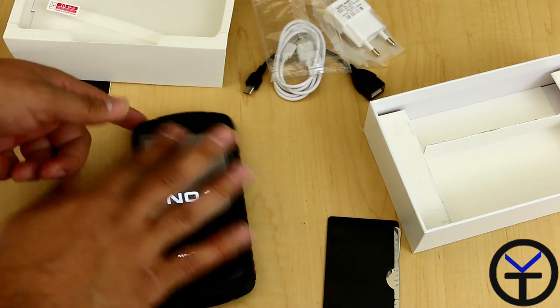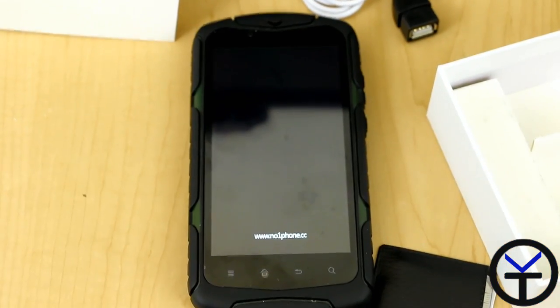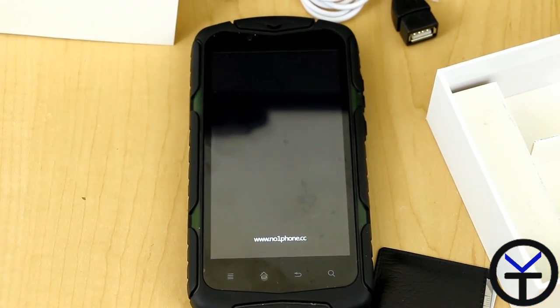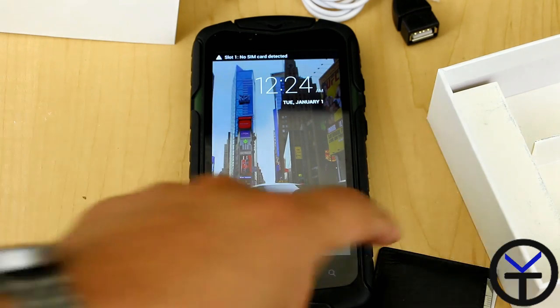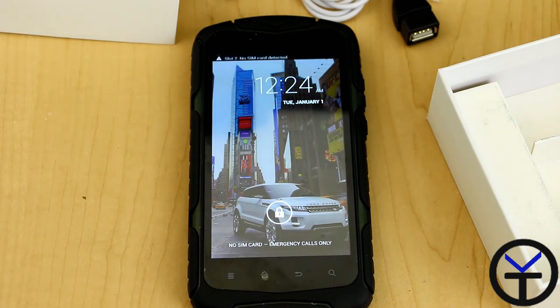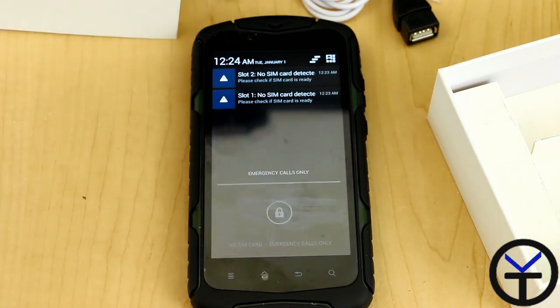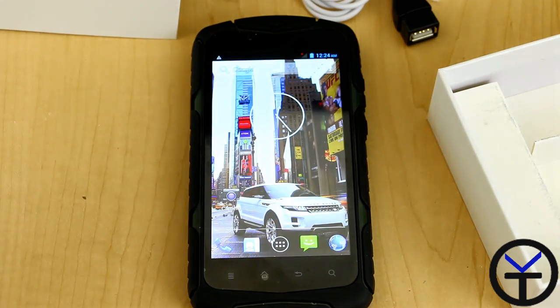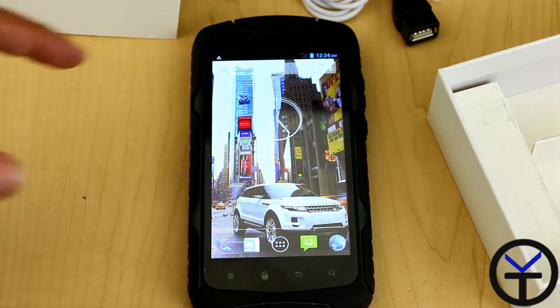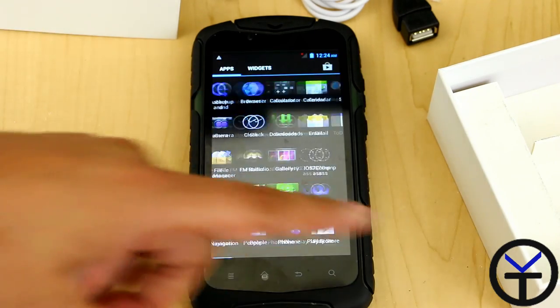Here it is. The first thing we're greeted with is, of course, 'Number One.' Boot-up time is not bad at all — it is a first boot on the device. It says SIM 1 and SIM 2 are not activated, so they're not in use, and it's greeting us to use the OS. Out of the box, it actually looks pretty close to stock Android. It doesn't look very heavily customized.